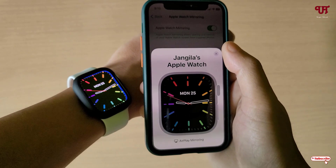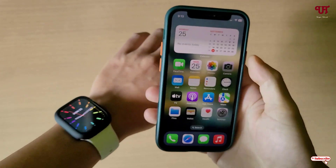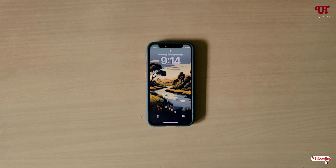By using this method you can easily mirror and control Apple Watch using iPhone very easily. If you never knew about this cool trick, you should definitely give it a try. If you find this tutorial useful, please click the thumbs up button, subscribe to our channel, and thanks for watching.